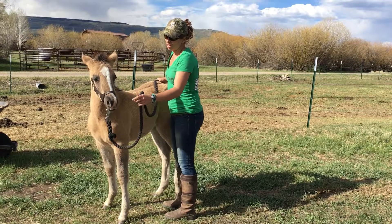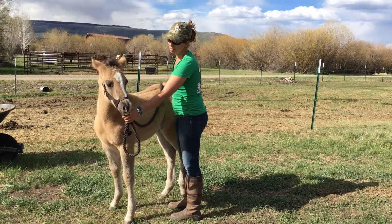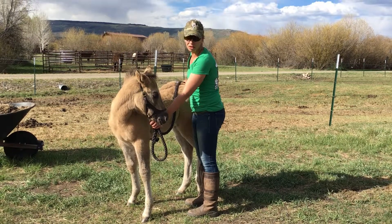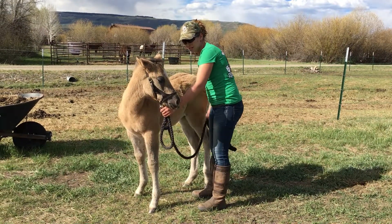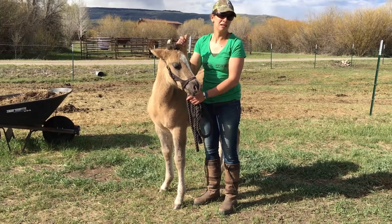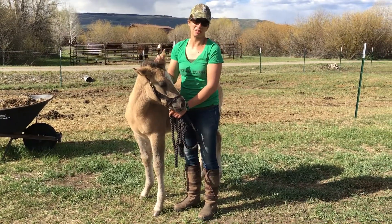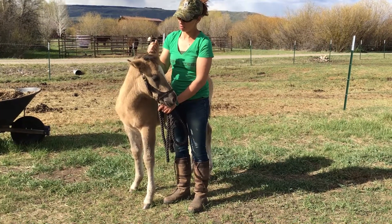If you look at Dr. Miller's imprint training book, he's a really good resource for early training and imprint training. The biggest key — and one of the things he said he regretted about it — is that so many people go through the paces and don't wait for the animal to actually relax. That's so important.